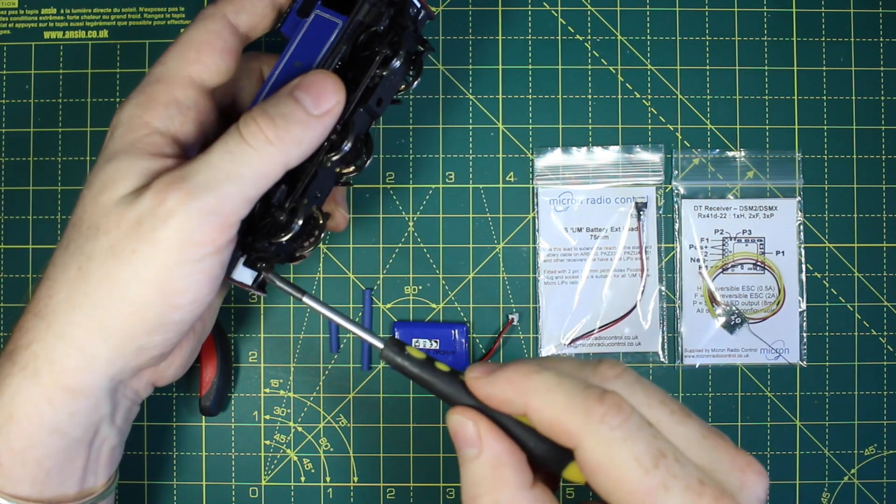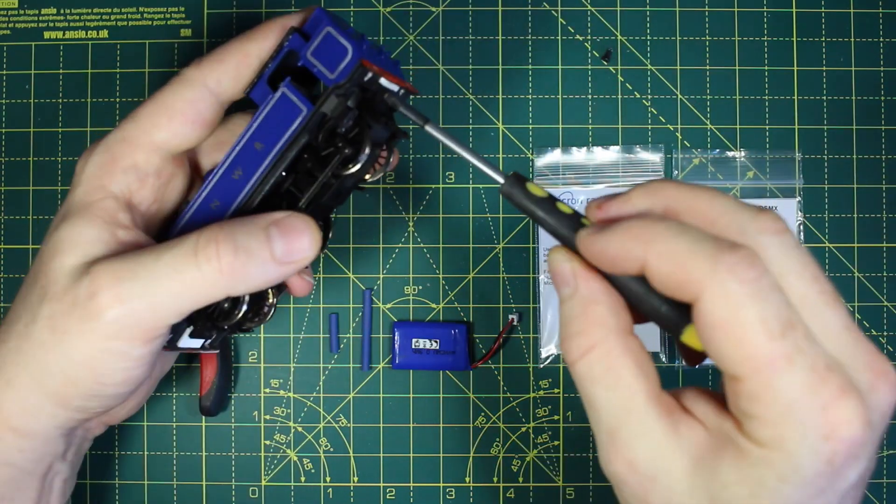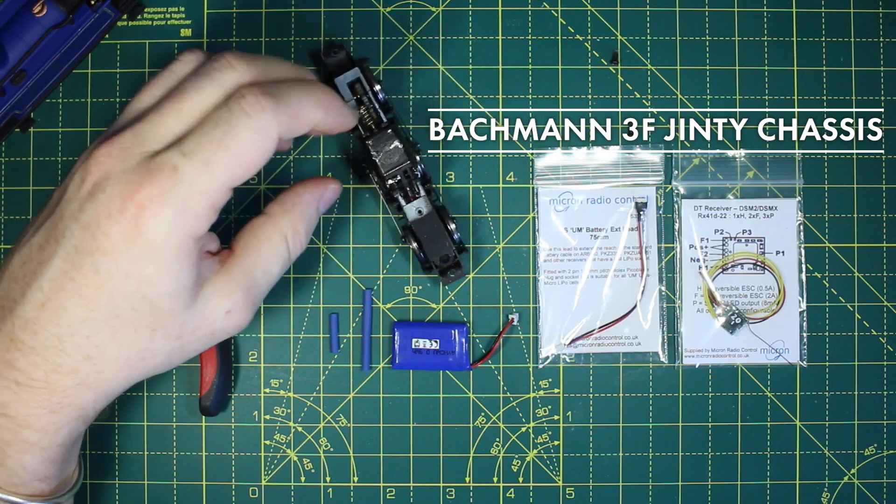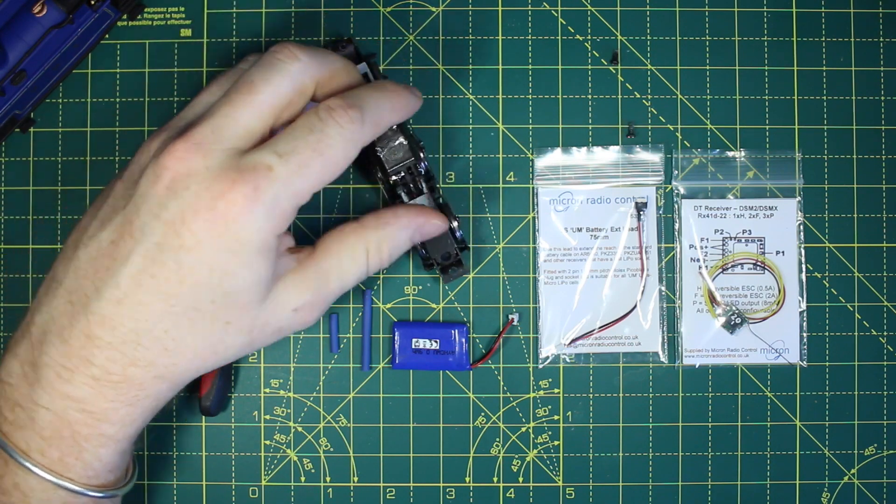All of the links to buy these will be in the description. This loco uses the common and readily available BACMAN 3F Jinty chassis, which has a lot of space around the motor, which is good for RC.